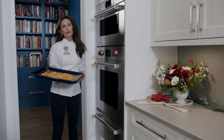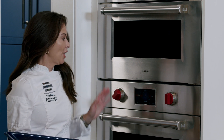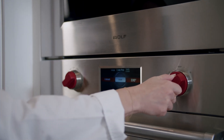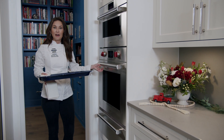For our starter dish, we're going to be utilizing the Wolf convection oven to create a roasted butternut squash and goat cheese tart. We've preheated the oven to convection roast 375 degrees. I've peeled and cubed my butternut squash, tossed it with some olive oil, and we're going to roast it for about 15 minutes.